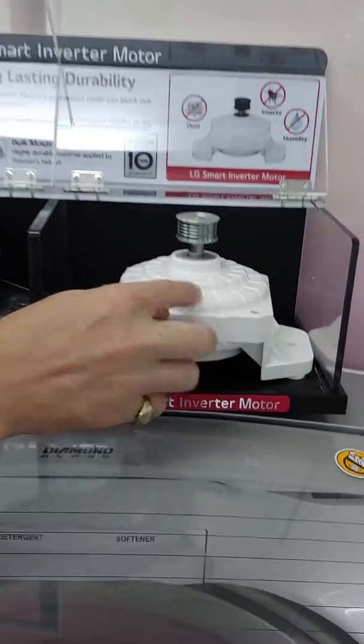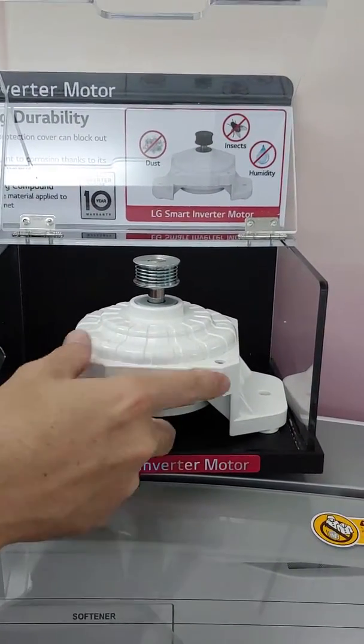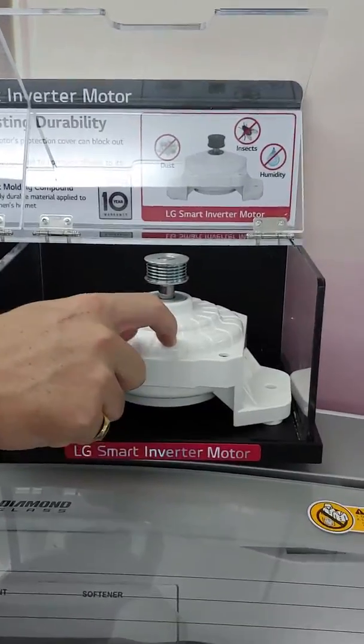When we look at our inverter motor, it's totally different. It's totally sealed up, and the material around it is called bulk molding compound, which is actually the same material they use on a fireman's helmet — so a very important function.